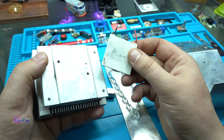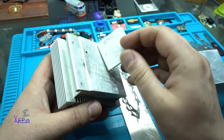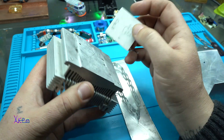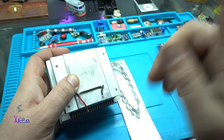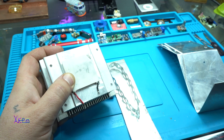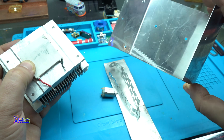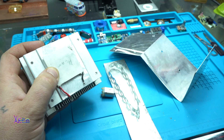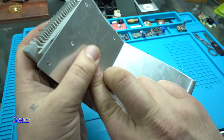The Peltier module will be like this — cold side on the PC cooler and the hot side will be on this Z-shaped aluminum piece, all connected like this.